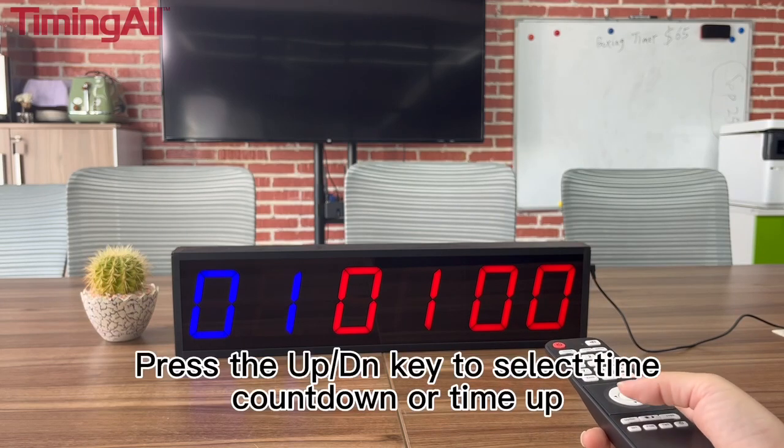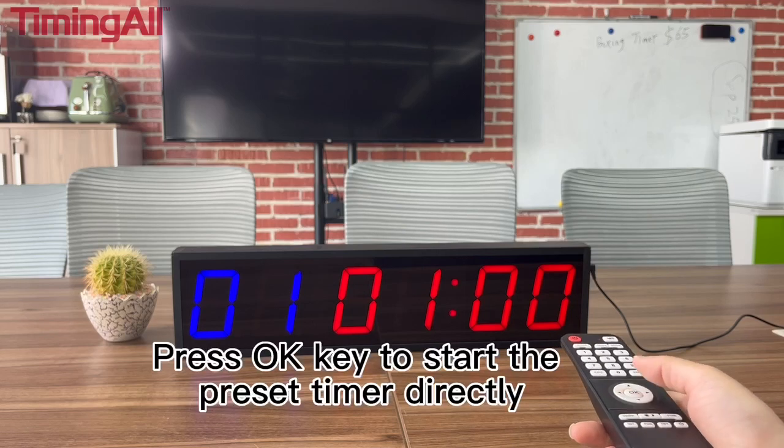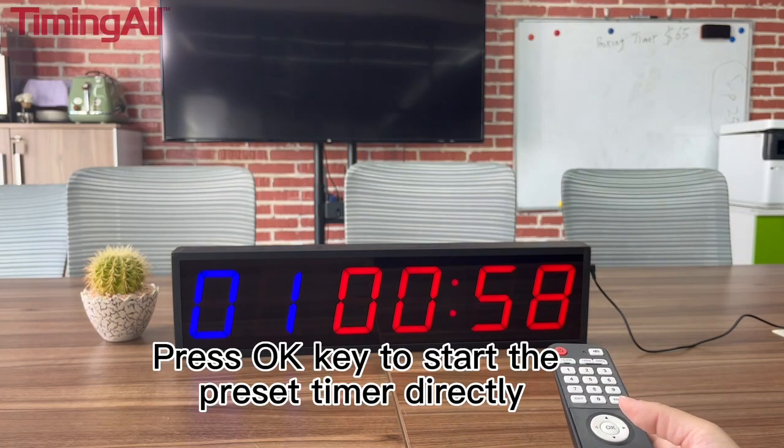Press the up or down key to switch between time countdown or count-up. Press the OK key to start the timer directly.